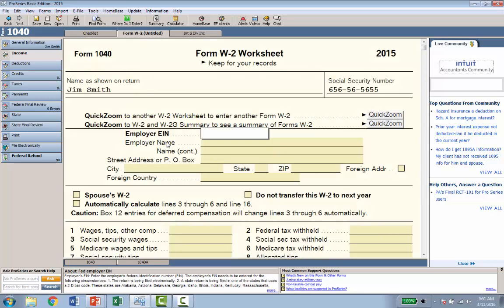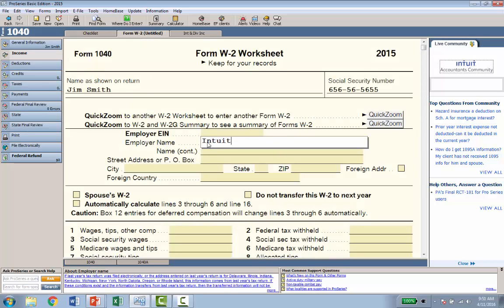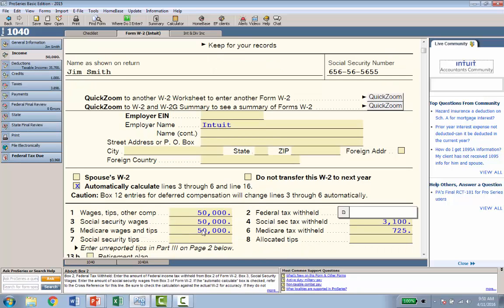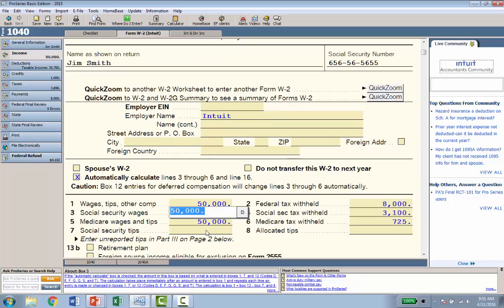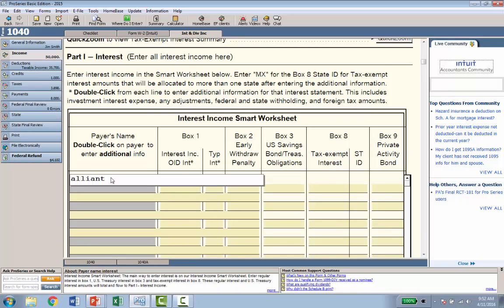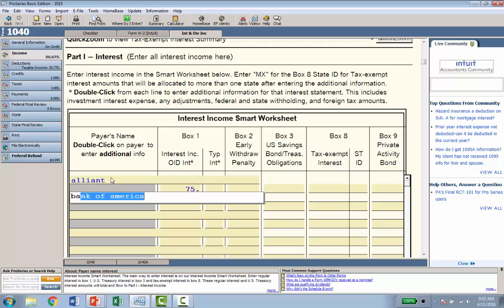I click the W2 tab and put in the employer as Intuit, then indicate income of $50,000. One thing ProSeries Basic does that TurboTax doesn't is automatically calculate FICA and Medicare based on the wages entered. I'll put in $8,000 in federal tax withheld. For interest and dividends, I go to that tab and enter a couple of 1099-INTs: Alliant for $75 and Bank of America for $50. Income entry is done — it's that easy.